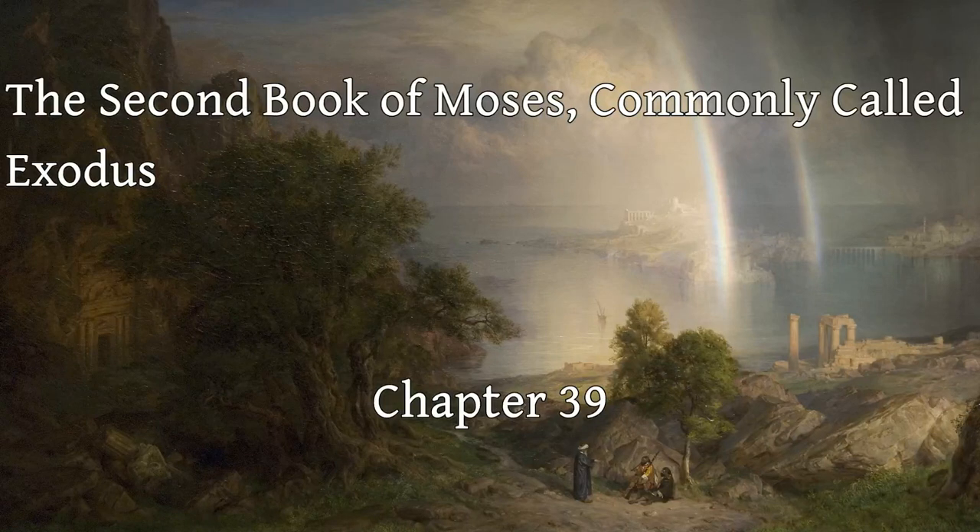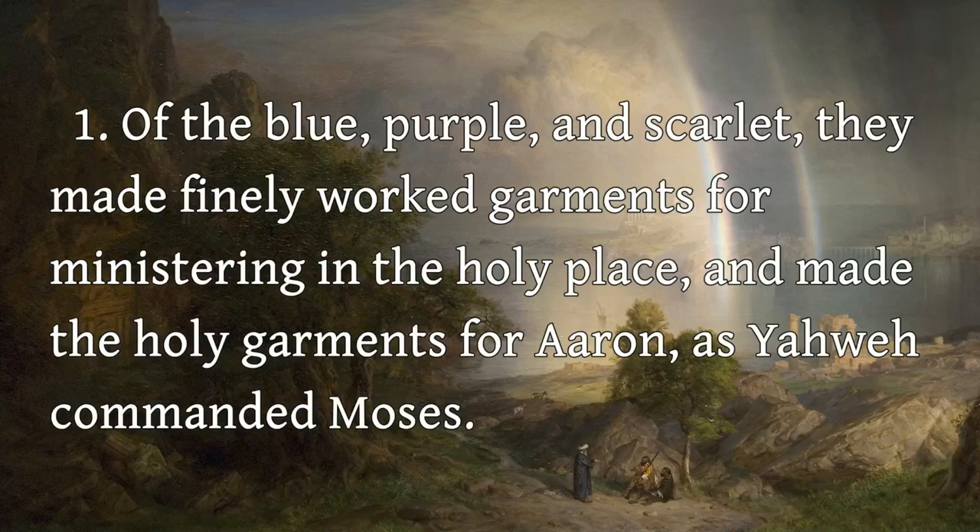The Second Book of Moses, Commonly Called Exodus, Chapter 39. Of the blue, purple, and scarlet, they made finely worked garments for ministering in the holy place, and made the holy garments for Aaron, as Yahweh commanded Moses.